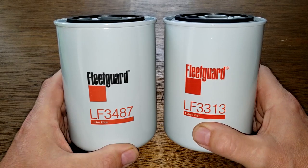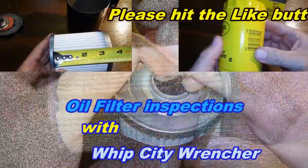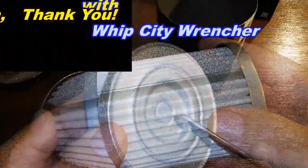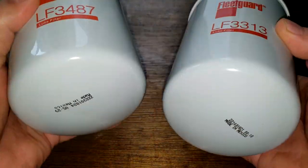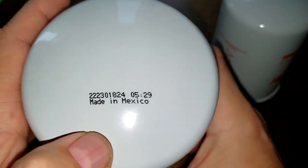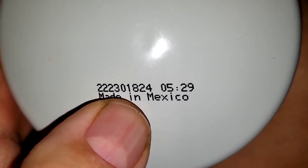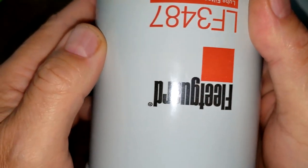Let's open these filters up and see what makes them so different price-wise. These two filters look identical on the outside. The date code on the 3487 is 222 301 824, made in Mexico, and the other one also says made in Mexico.